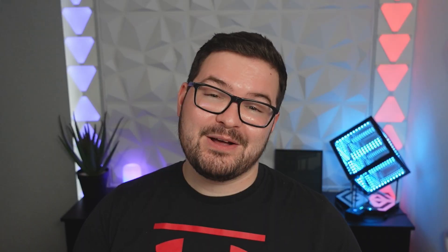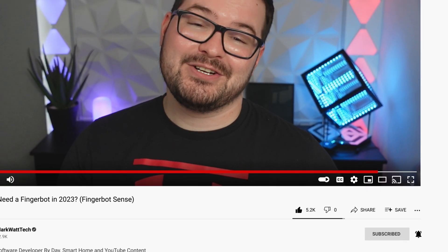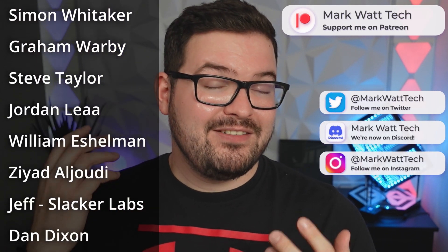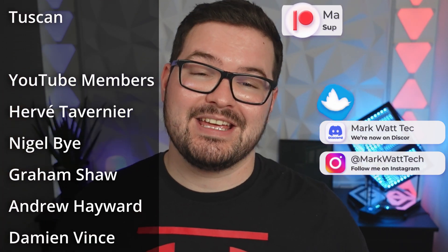If you're planning on picking up a Fingerbot, let me know your unique use case in the comments below. If you enjoyed the video, drop a like and hit subscribe and the notification bell to be alerted to future videos. A massive thank you to my Patreons and YouTube members — if you're interested in supporting the channel and helping me create content like this, you'll find links in the description below. Thanks for watching and I'll catch you in the next one!